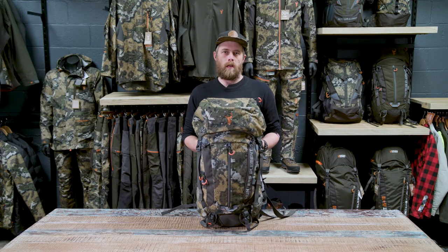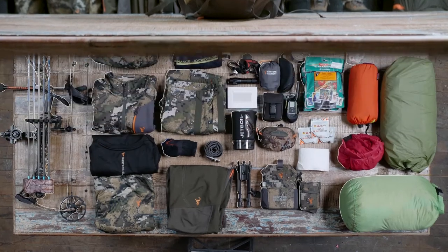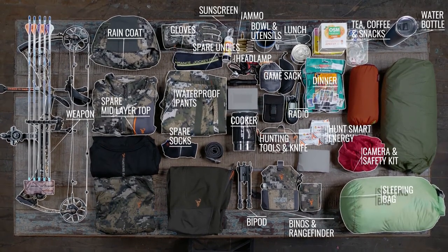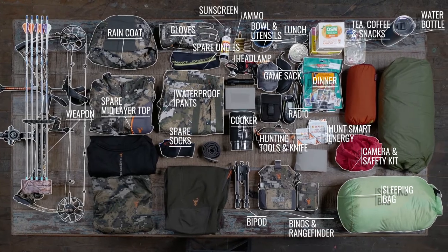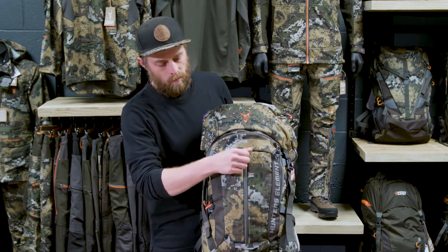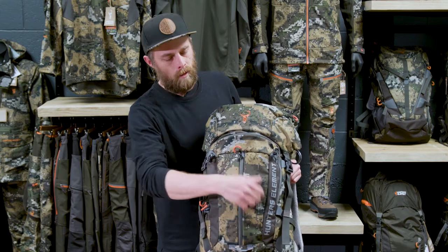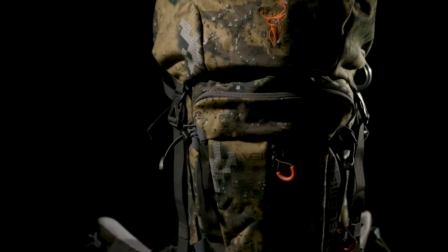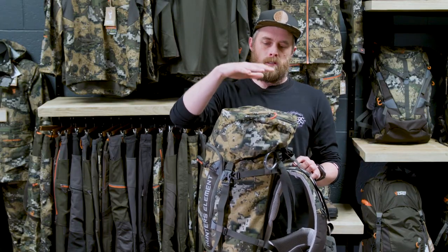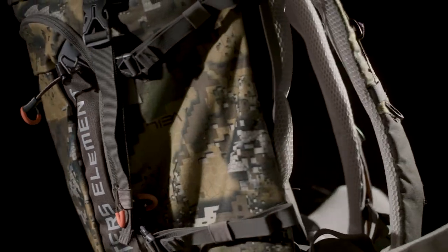Next up is the Boundary pack. At 35 litres this is a serious day pack for guys carrying a heap of gear or those who expect to carry meat out. This size is also perfect for an overnight hunt if you're traveling fast and light. We've got plenty of pockets on the Boundary to keep your gear organized — a small slash pocket on the front for gear you need to get at readily, a larger horseshoe-shaped pocket on the front, and a pocket on the lid which is a great place for a GPS or EPIRB.